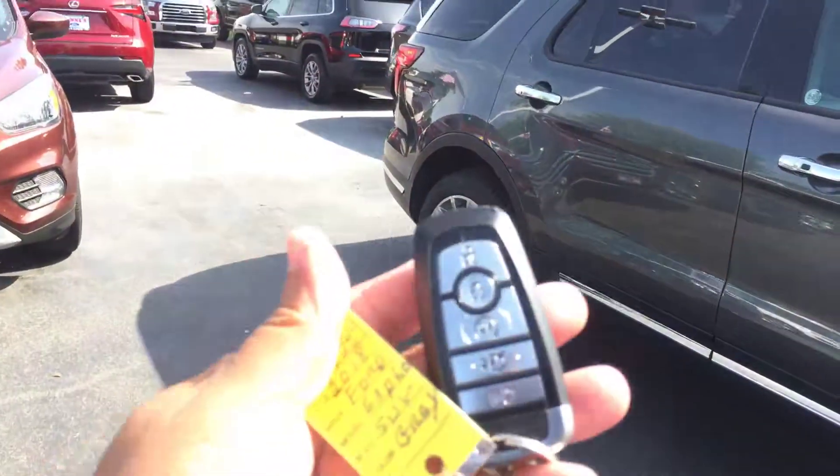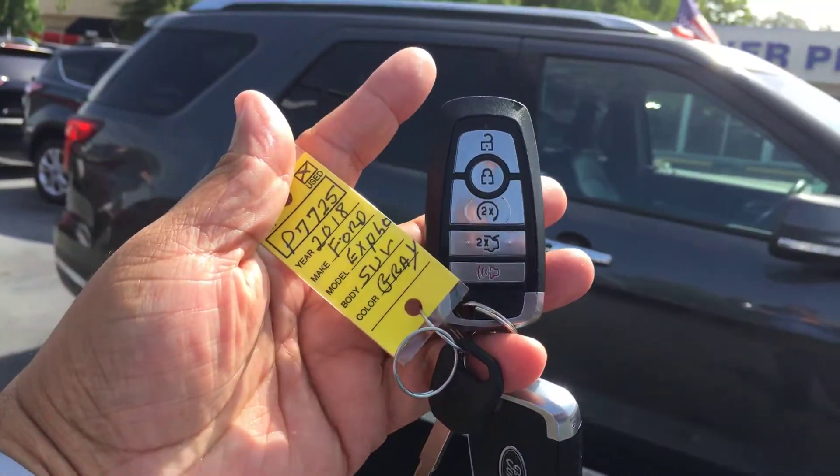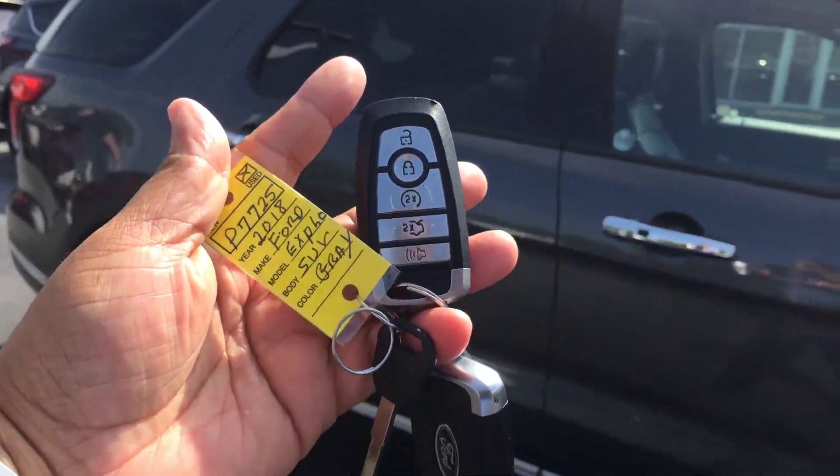I do have both remote controls: remote start, remote tailgate, and of course, cooler sentry.